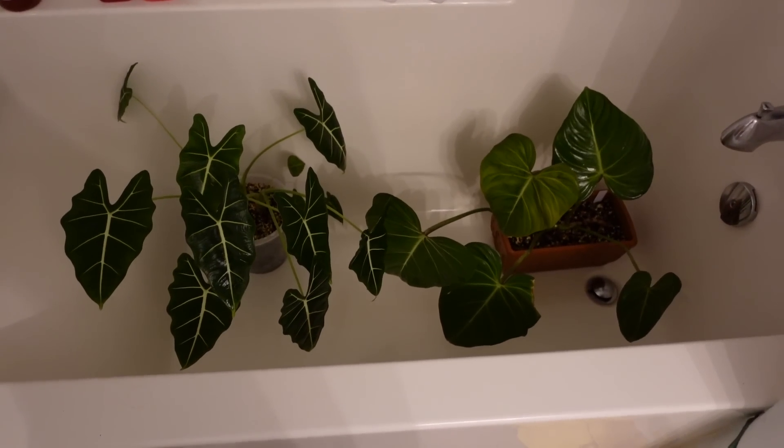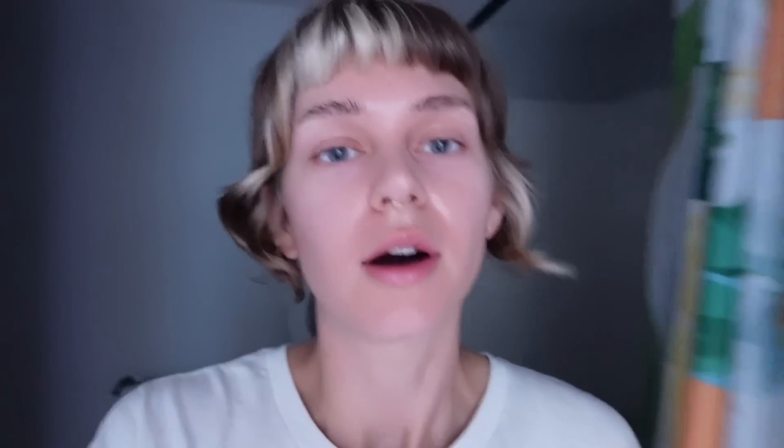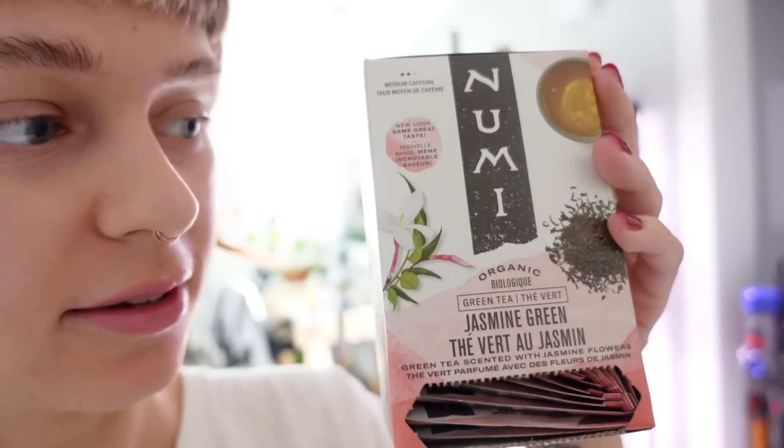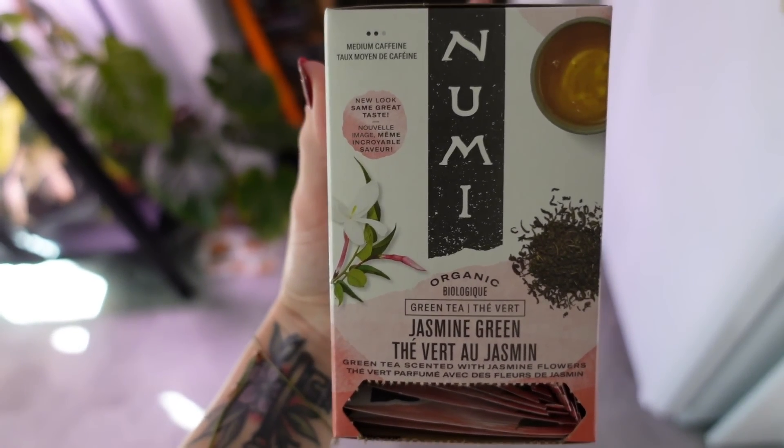Both plants are done — I'm just going to leave them to sit while I go clean the saucers and vacuum the couch. I'm feeling a lot better; the green tea really did revive me. I'm actually making another cup right now. Remember when I used to always be drinking coffee? I'm having organic jasmine green — I love jasmine tea so much.